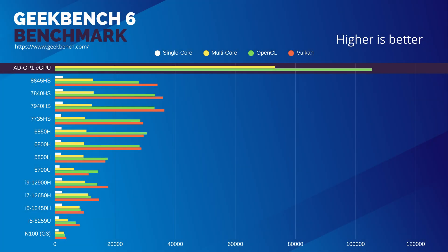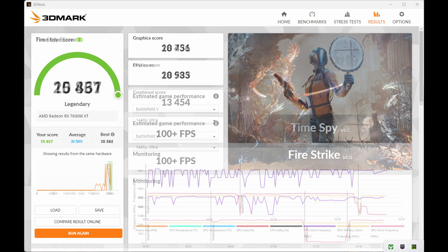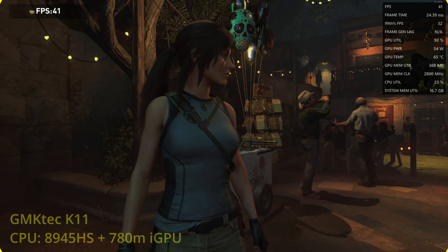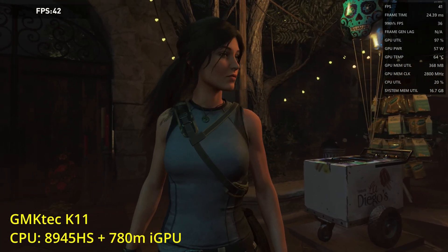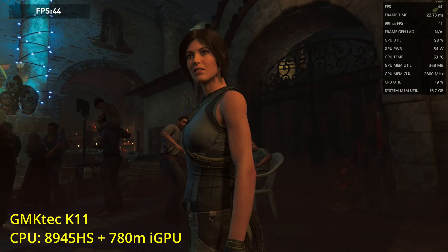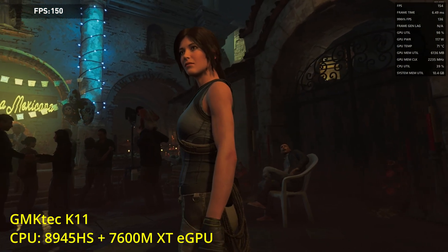First up for benchmarks is Geekbench, and we can see straight away that this is head and heels better than any internal GPU we've tested to date. Fire Strike gives a legendary score of over 25,000, and Time Spy keeps ticking with a legendary 10K. Comparing to the well-known 780M iGPU in games, Shadow of the Tomb Raider at 1080p high jumps from 45 FPS to 155 — over triple the performance.